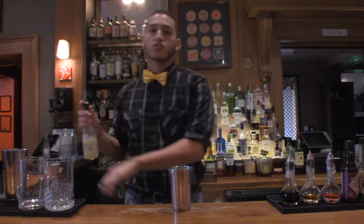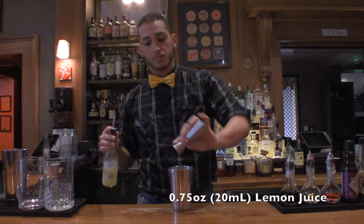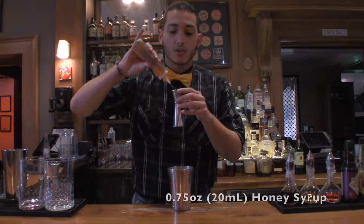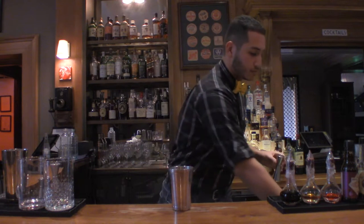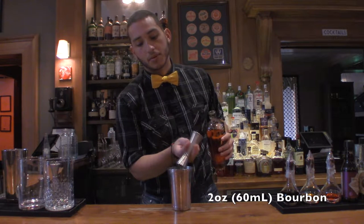Do three quarters of an ounce, or 20 milliliters, of lemon juice. Do the same part to create our sour base — three quarters of an ounce, or 20 milliliters, of honey syrup. And then lastly, two full ounces, or 60 milliliters, of bourbon.